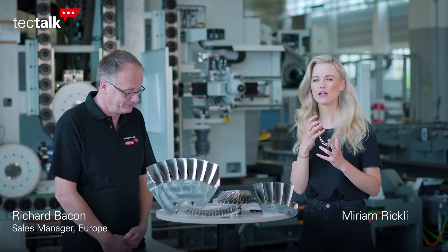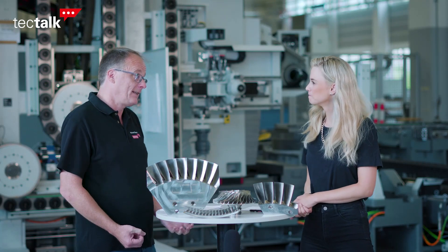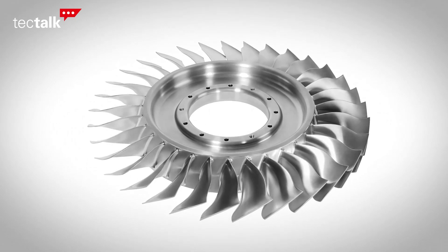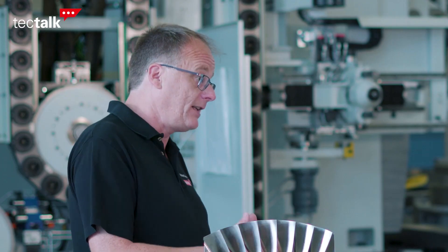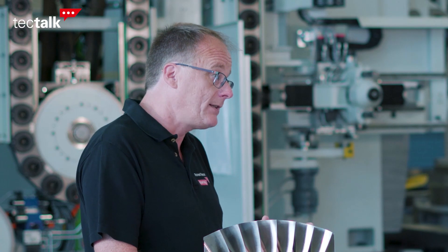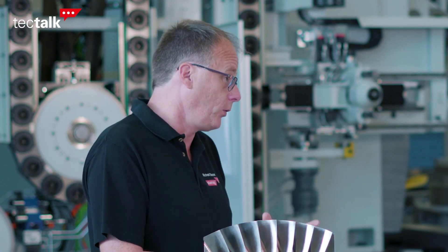First of all, to those who are not familiar with this, what is a BLISK? A BLISK is a bladed disc, also known as an IBR — an integral bladed rotor — and these are found in aircraft engines. It means that instead of having a disc where you put the single blades in, you have one piece of material, and the main advantage of BLISCs is reduced weight and a more efficient engine, which leads to reduced fuel costs.